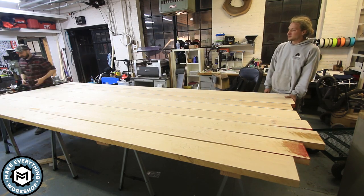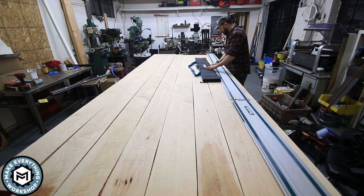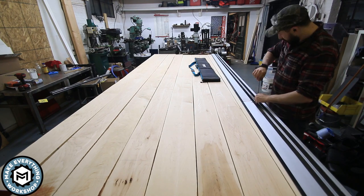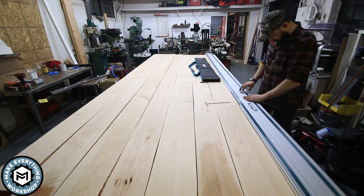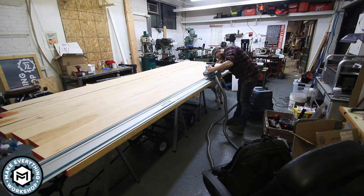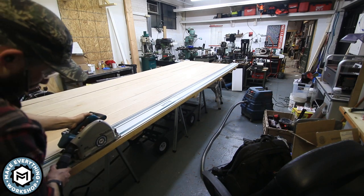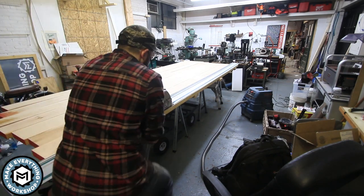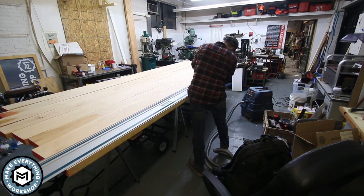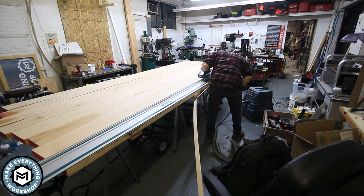We set it up on four sawhorses — I really wanted to make sure it stayed nice and stable. Then I began the unbelievably laborious process of ripping these boards down and squaring up the edge. In my head this was going to be super easy. I thought I was going to be able to just set up my track and run my track saw across these boards. I figured it would take an hour, maybe two hours. I was so absolutely wrong.